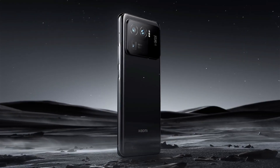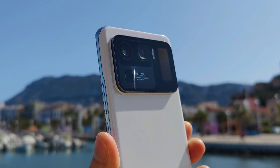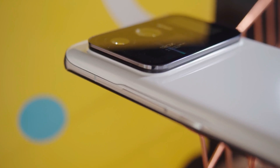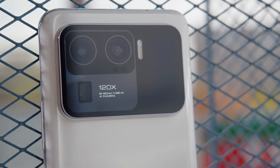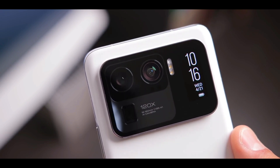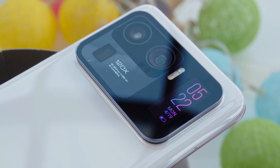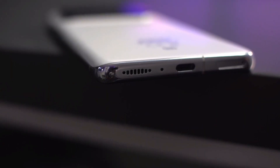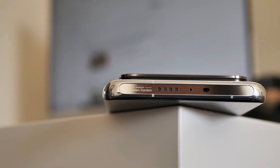The camera module tends to rest directly on your finger when holding the phone, and the sharp edges can get pretty uncomfortable. But this module also includes one of my favorite features: Xiaomi has added a 1.1-inch AMOLED screen to the back for quick access to notifications, the time, and music controls. There's a standard USB-C port, dual SIM card slot, and an IR blaster at the top.